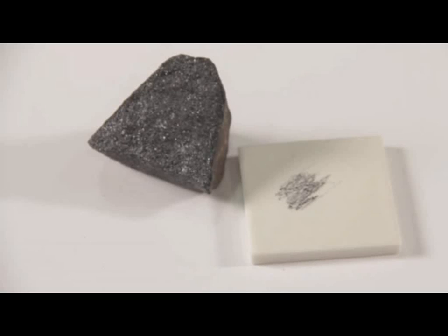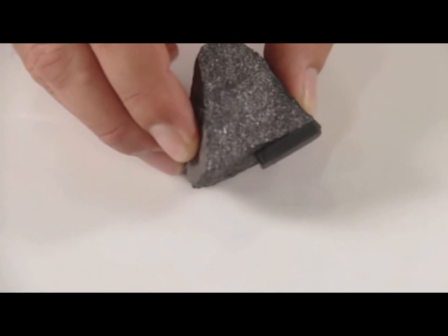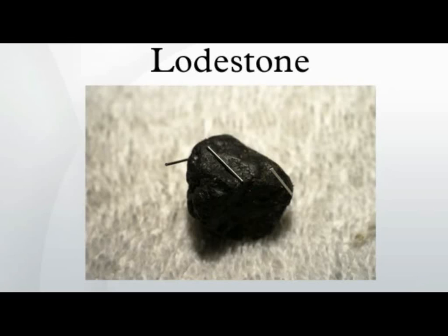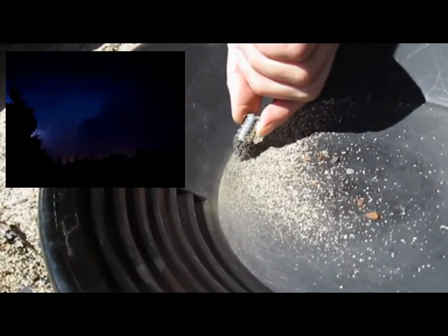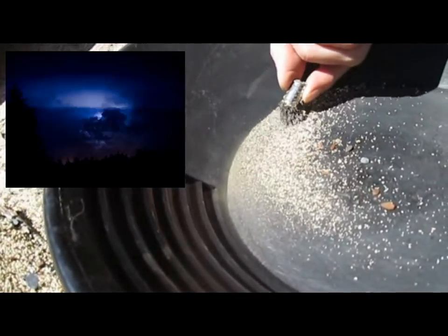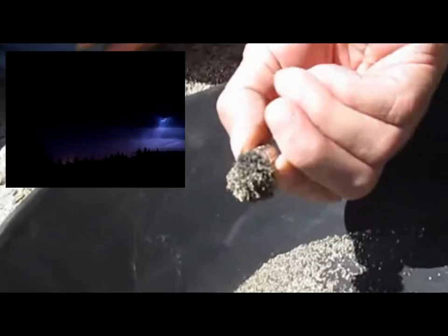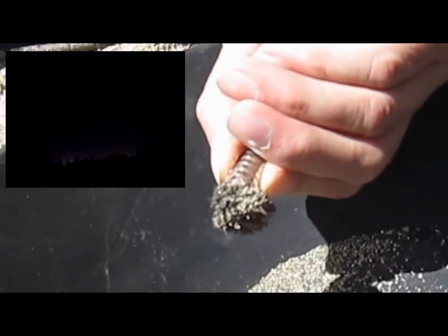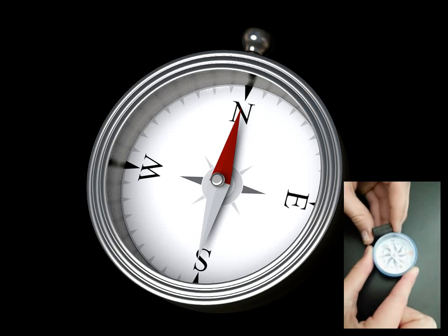As its name would suggest, the mineral magnetite is magnetic. Notice that a magnet sticks tightly to a sample of magnetite. The process by which lodestone is created has long been an open question in geology. The leading theory suggests that lodestones are magnetized by the strong magnetic field surrounding lightning bolts. This is supported by the observation that they are mostly found near the surface of the Earth, rather than buried at great depth.